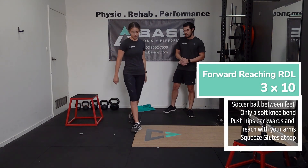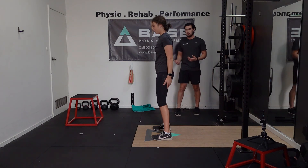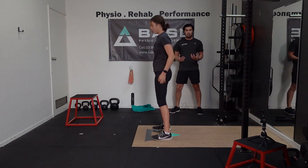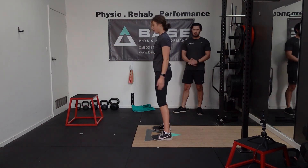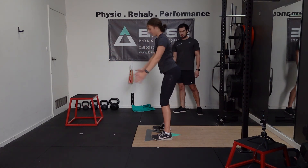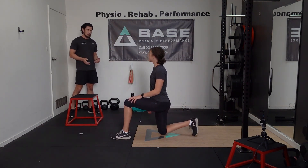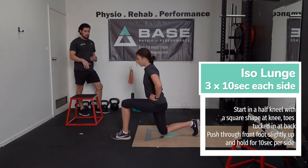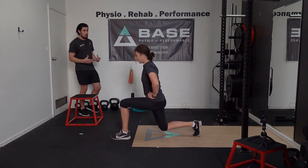We're going to start off with the reaching RDL — 10 reps. It's like the movement we were doing with the dowel behind our back; instead, we're going to be reaching forwards with our hands and pushing our hips back. Having a soft knee bend is really going to help with this movement — that gives us mobility for our hip. Try pushing the hips back a little bit further each rep, coming up nice and tall. Then we're going to do an isometric lunge: set up for a regular split squat shape with 90 degrees at both knees, push through your front foot, only come up a little bit, and hold there for 10 seconds.